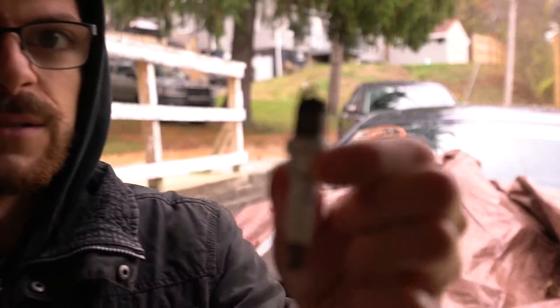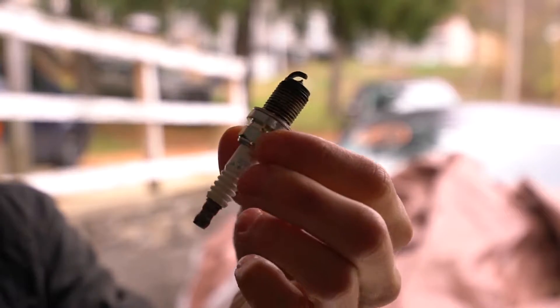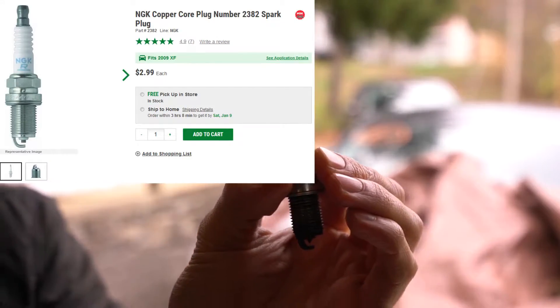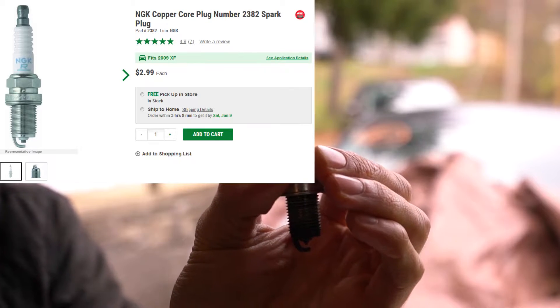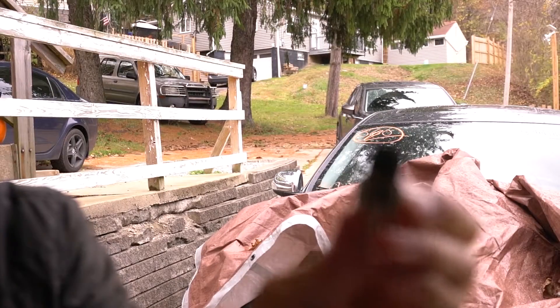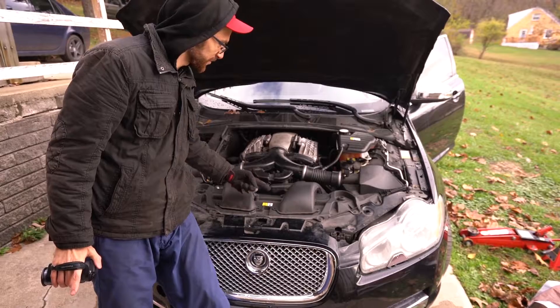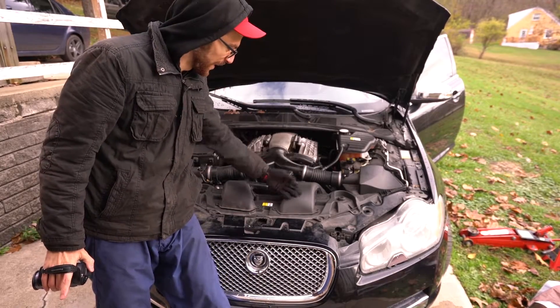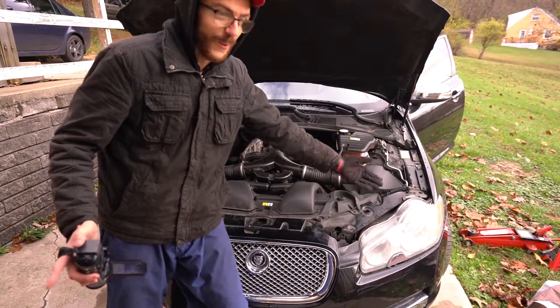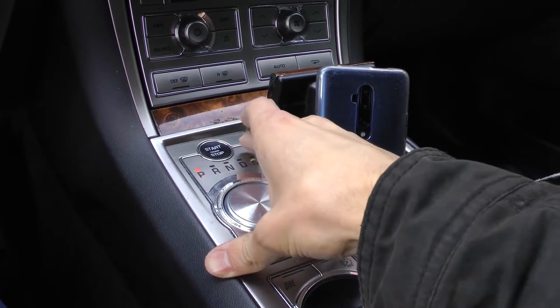Let me show you what the spark plugs look like. What we have here is the NGK R — so they were just the cheap copper kind and they're pretty toasty. Alright guys, here we go. This is the first startup since I got everything changed that we needed to. Battery's connected, everything's booting up. Alright, this is it.